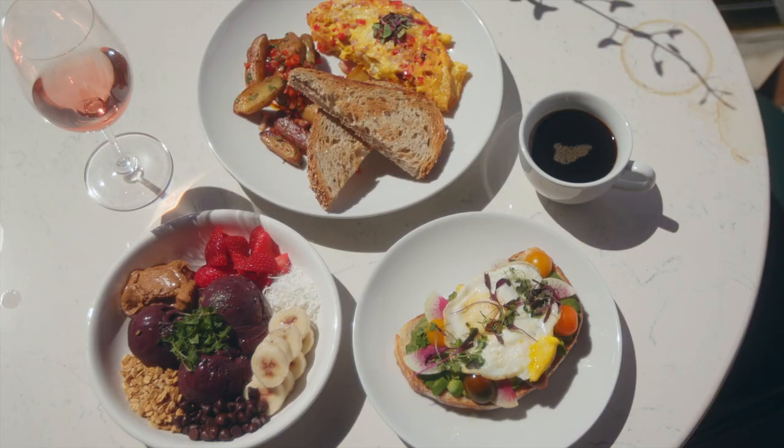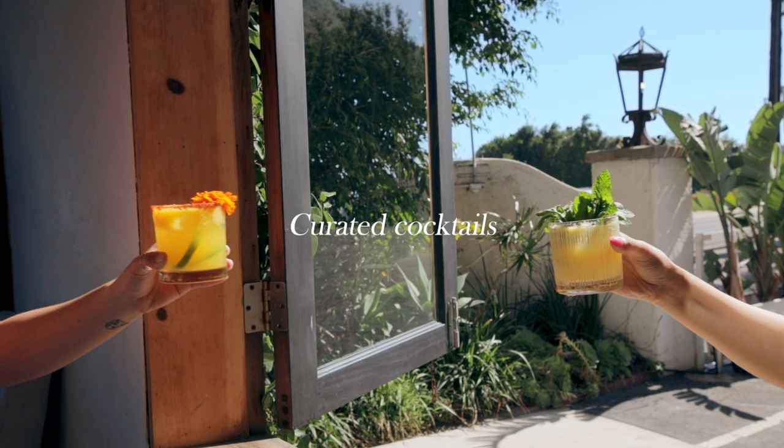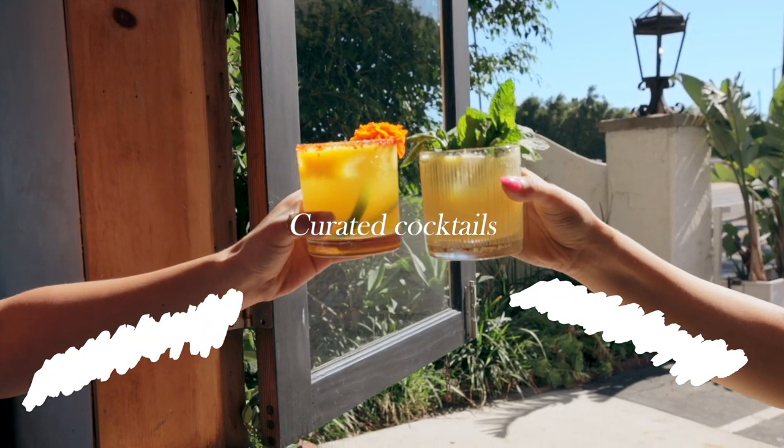If you look at the flat lay of this food, we're still somewhat side lighting — you can tell from the shadow going off to the right. And in the shot of the two cocktails, everything is also backlit. The sun is not shining directly onto whatever we're shooting. We're always trying to shoot on the shadow side of the subject because it gives you the most contrast and the most interesting look to your shot.